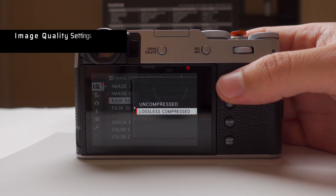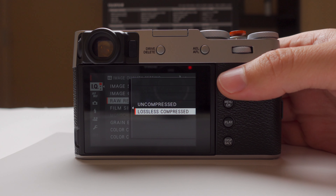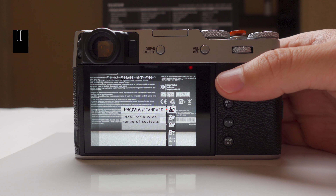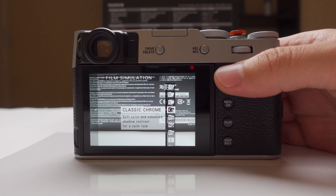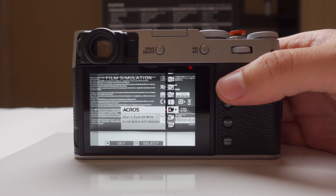For RAW recording, I choose lossless compressed — not only does it retain the same quality, but it's also about half the size of the uncompressed files. For film simulations, you can choose whichever you like best. My main go-to simulations for street photography is Classic Chrome, and for black and white it's the ACROS film simulation.